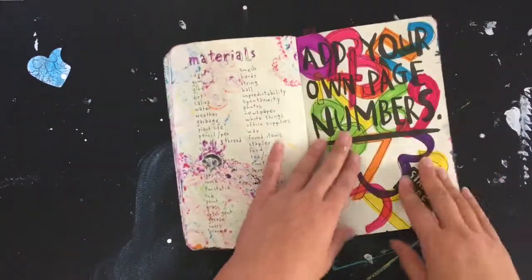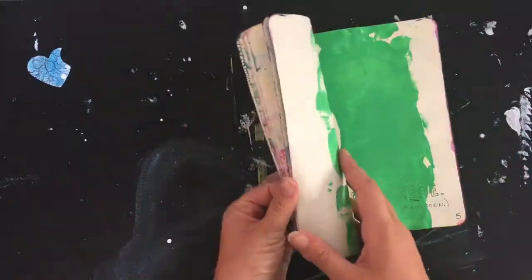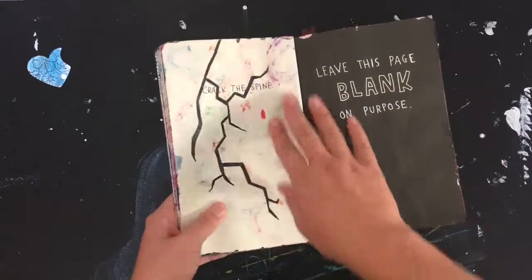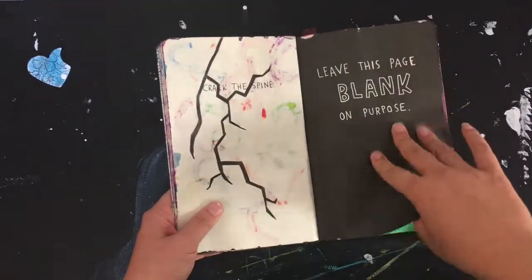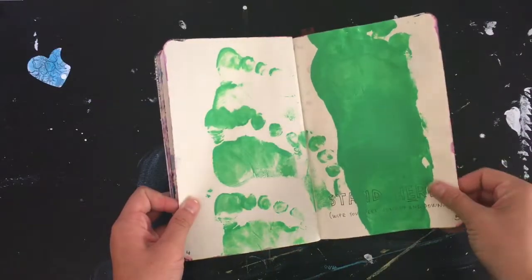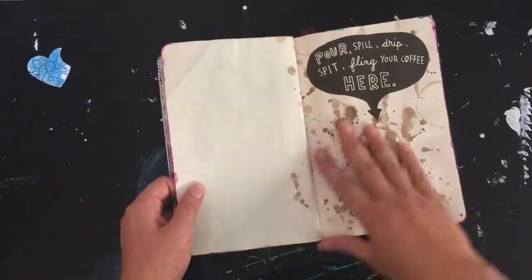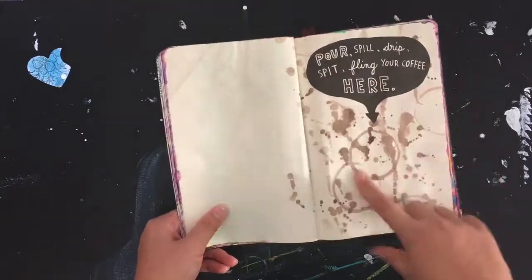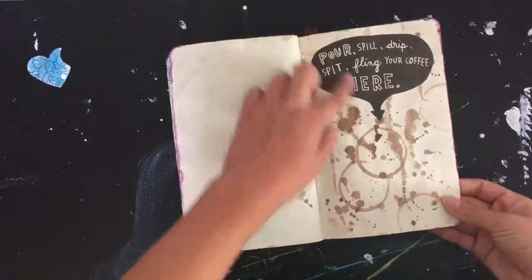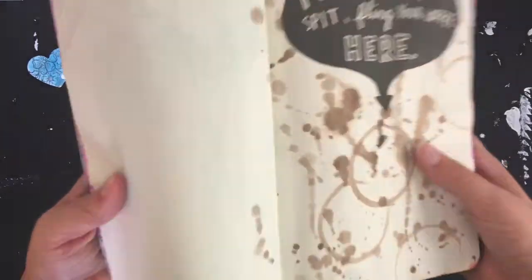There's 'crack the spine,' 'leave this page blank,' and 'stand here.' This one I believe is just acrylic paint poured or spilled. 'Dip' and 'clean your coffee here' — the person made some coffee stains using watercolor and potentially washi tape.